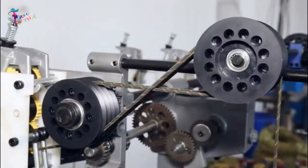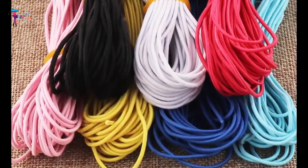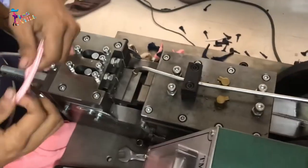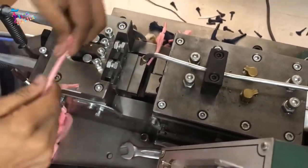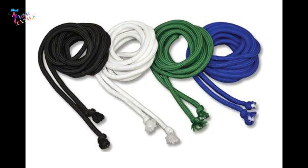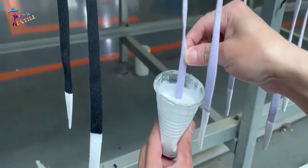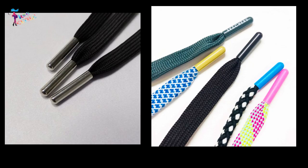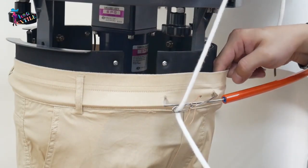The braided draw cord is then wound onto a spool or wheel, ready to be used in the product. Once the draw cord has been braided, it's time for finishing. The draw cord is typically cut to the desired length, and then the ends are heat-sealed or tied with knots to prevent fraying. The draw cord can also be finished with a variety of tips or aglets, such as metal or plastic tips, to make it easier to thread through a product.